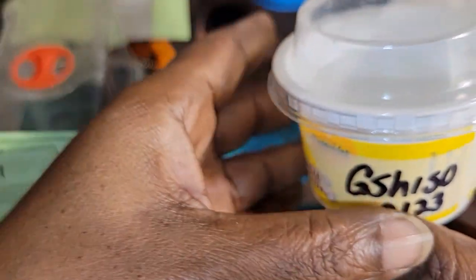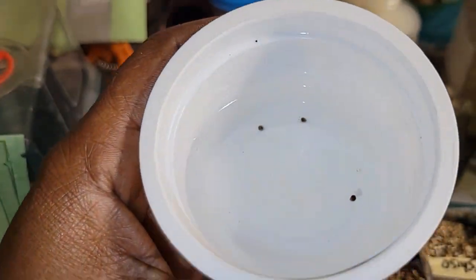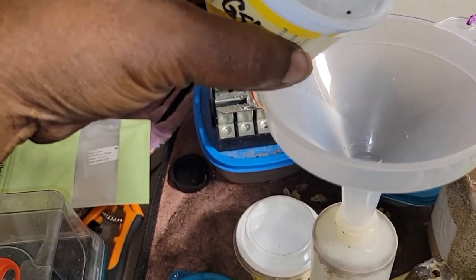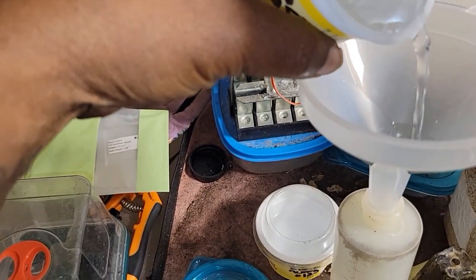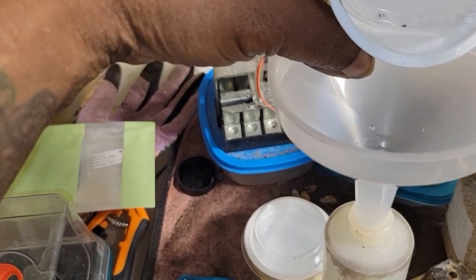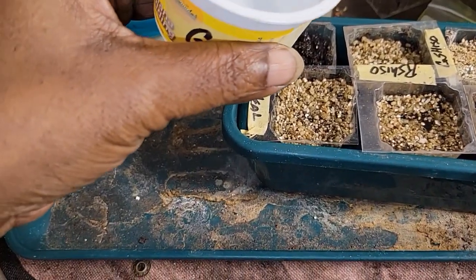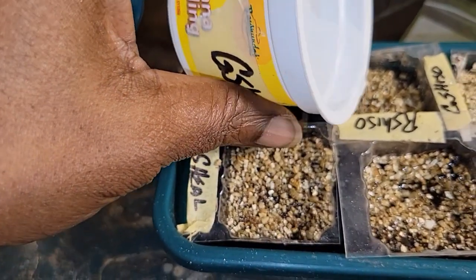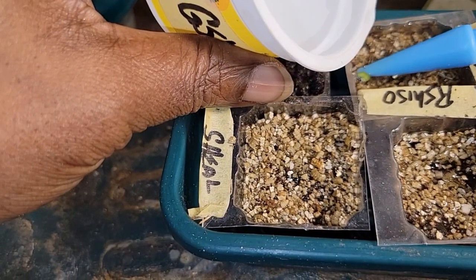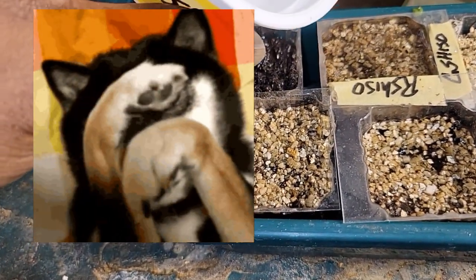Now let's sow some green shiso. I really didn't need to pour that water in there, but so goes it. This is going to be a whole mess.